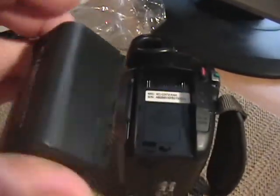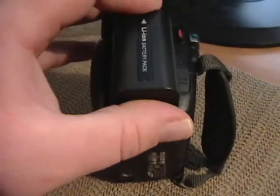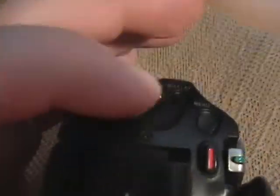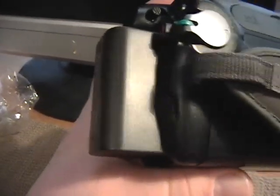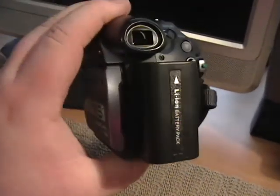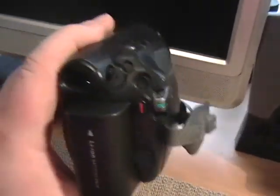Without further ado, let's see if this will actually fit into the camcorder itself. It's supposed to slide in — you actually put it in just a little underneath the leads, and then you push it up. Now, as you can see, it does stick out quite a bit more, and I can definitely tell the difference in the weight. It's really back heavy now.